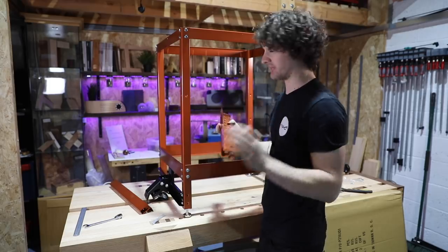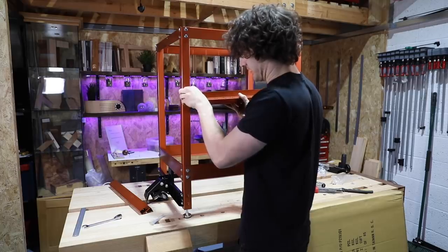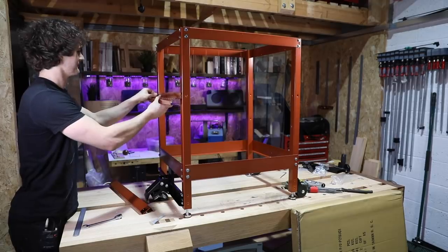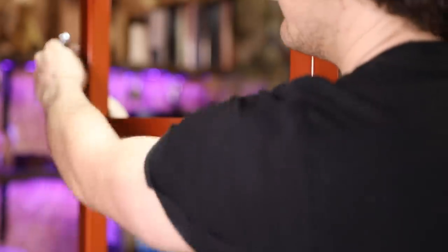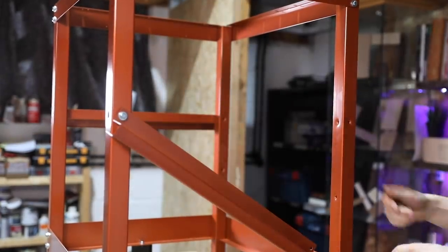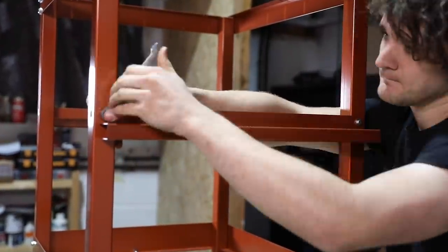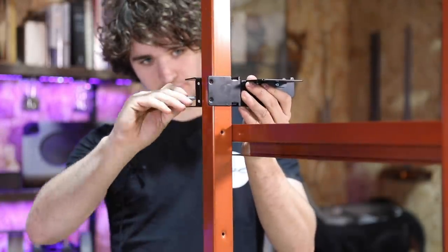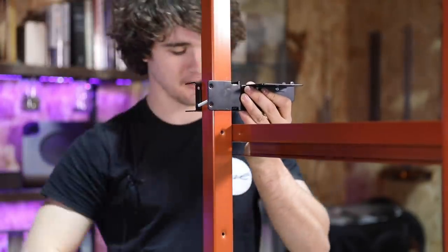My router bits are an absolute state at the moment — just chucked in a drawer — not the best storage solution for something that you want to keep nice and sharp. Almost did it on the wrong side, but that's what we want. Then we'll add the mitre fence holder. This just clamps anywhere along the frame — these long screws go through it, engage in the back half, and then as that tightens it just pulls the metal plate into it.